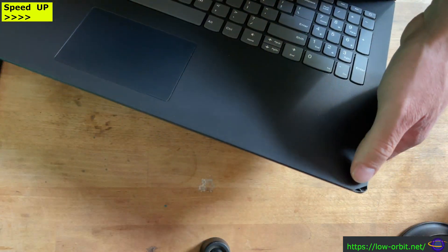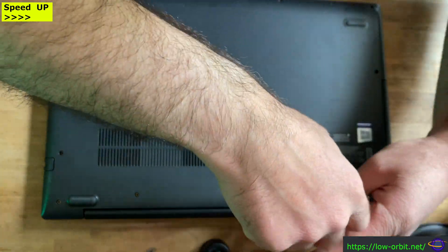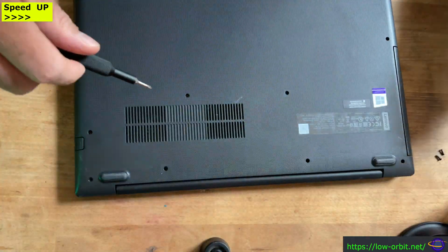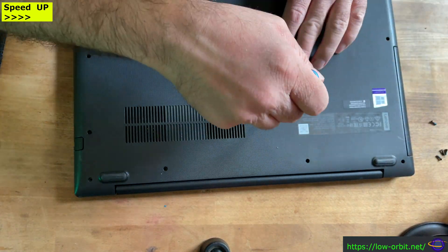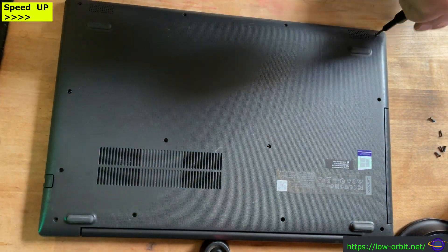Hey guys, in this video I'm upgrading the hard drive in this laptop to an SSD. This is a Lenovo IdeaPad 130 15 AST 81H5 — a cheap, low-spec Windows 11 laptop I bought off of eBay.